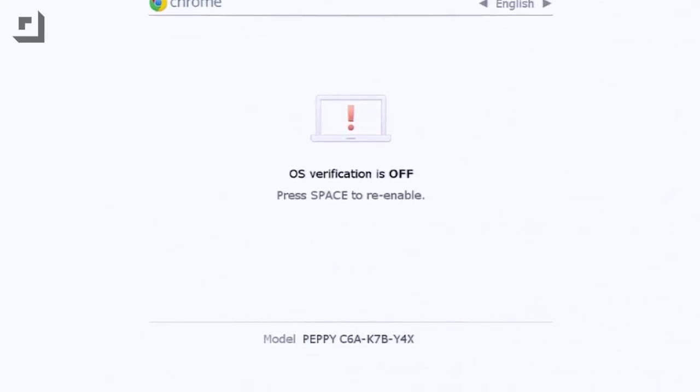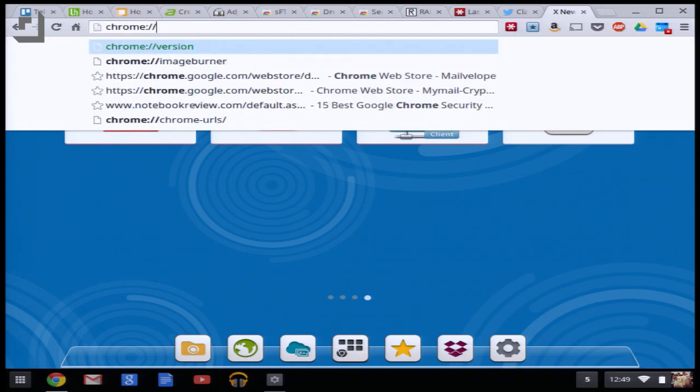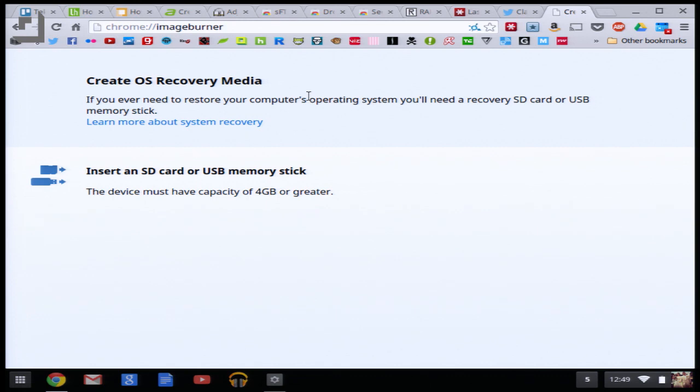First off, you need to find the model of your Chromebook. Turn off your Chromebook and hold down Escape and F3 — F3 is the little refresh button. Hold those down, hit power, and it'll bring you to a screen showing your model number at the bottom. Write that down. Then restart the Chromebook into normal mode and create your recovery drive by going to chrome://image-burner. Follow the onscreen instructions, click the start button, and wait for the recovery image to download and burn onto the flash drive. This takes about 10 to 15 minutes.